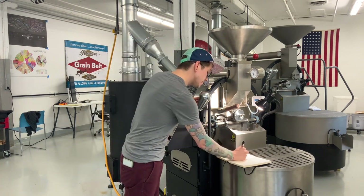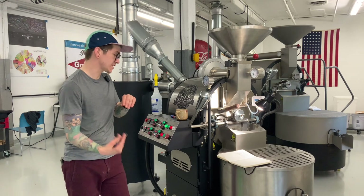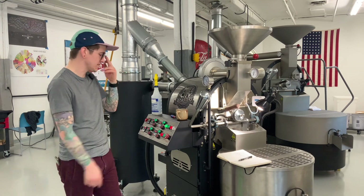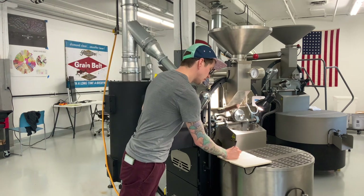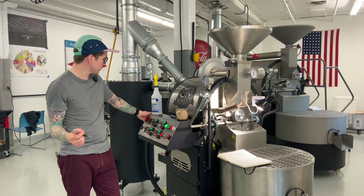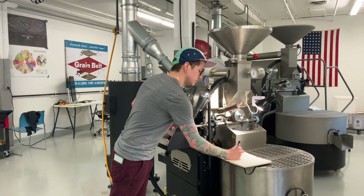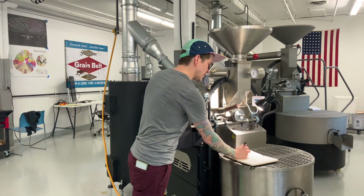We're kind of starting to level out here. At 6:30, we're at 383°F — another 12 degrees in 30 seconds, so starting to level out. Coming up on 7 minutes: 393°F. Moving at a good pace.